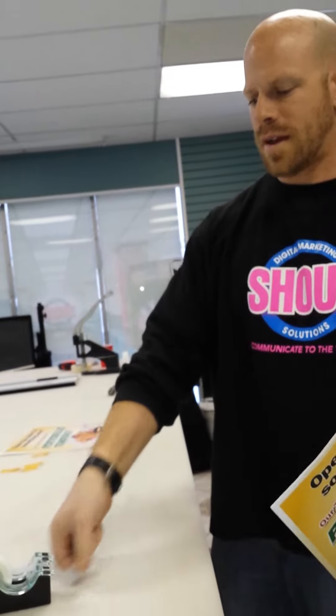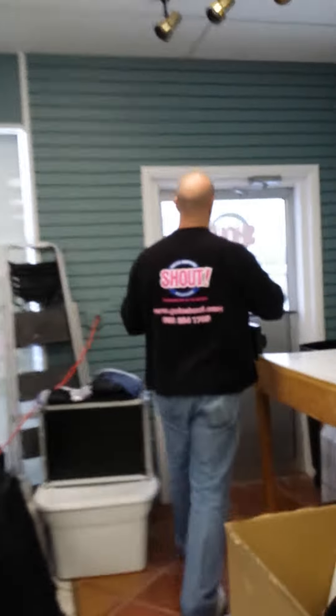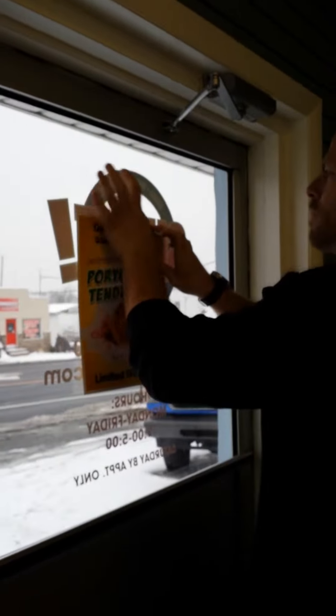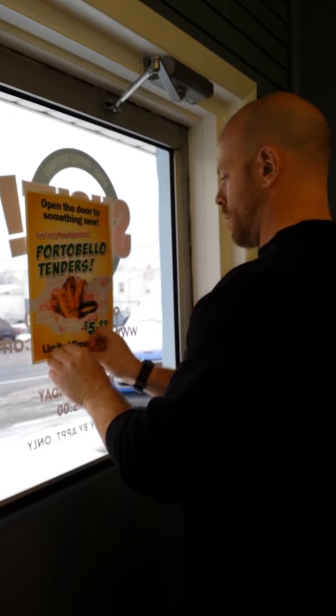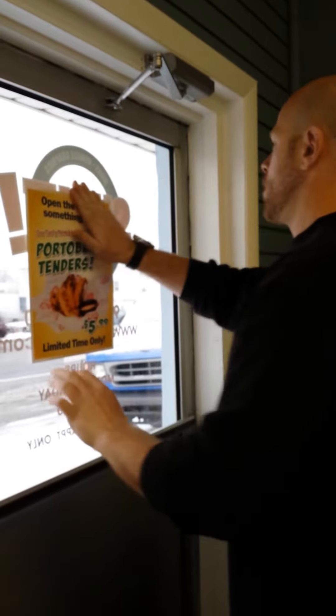Then go ahead and take a couple pieces of masking tape — two pieces will work fine. Put one on the top and one on the bottom right in your window. You can put them in each corner or whatever you feel more comfortable doing. And there you go — you've got your double-sided poster in your window.